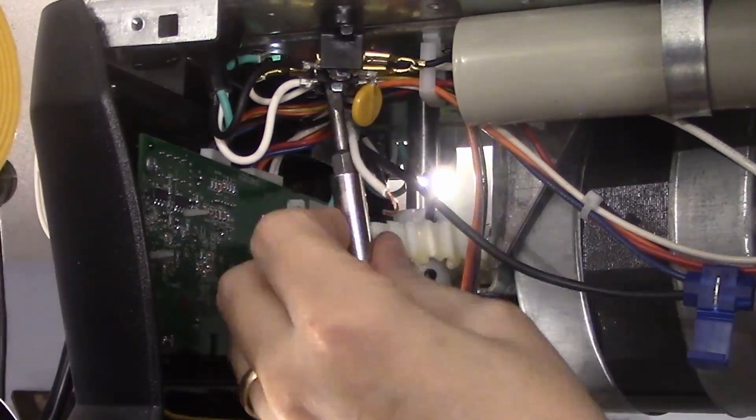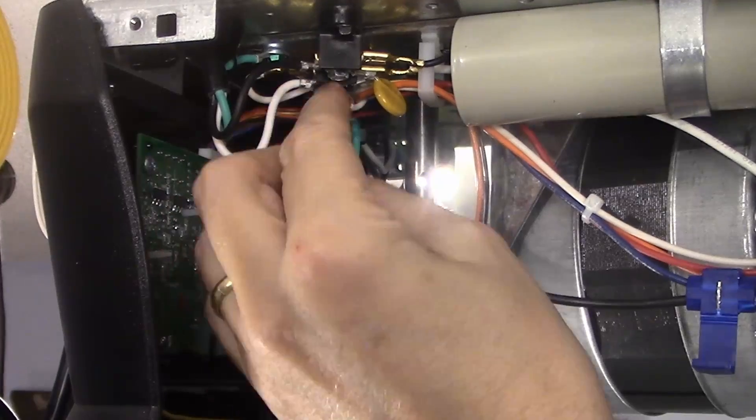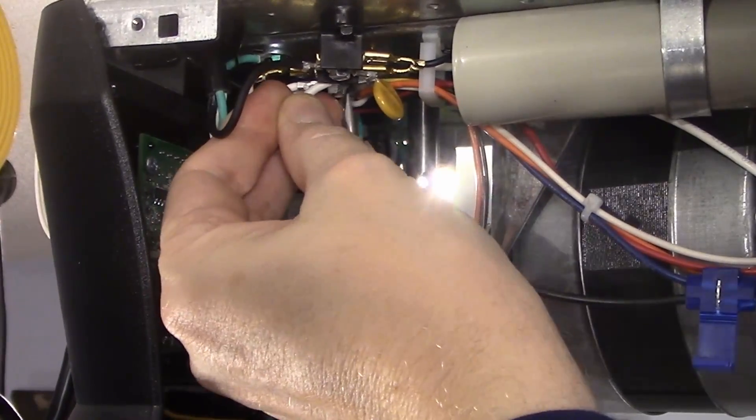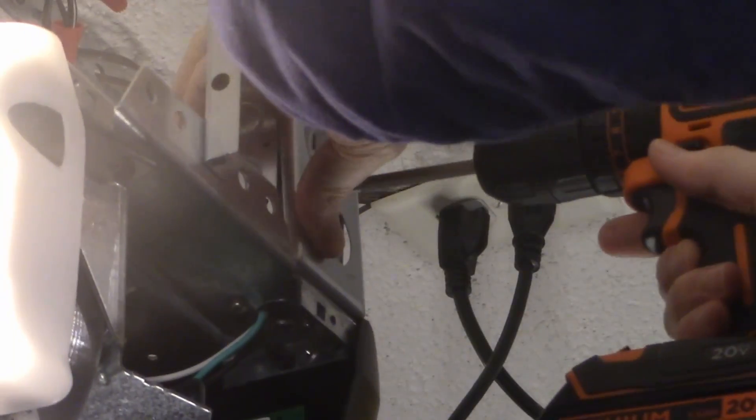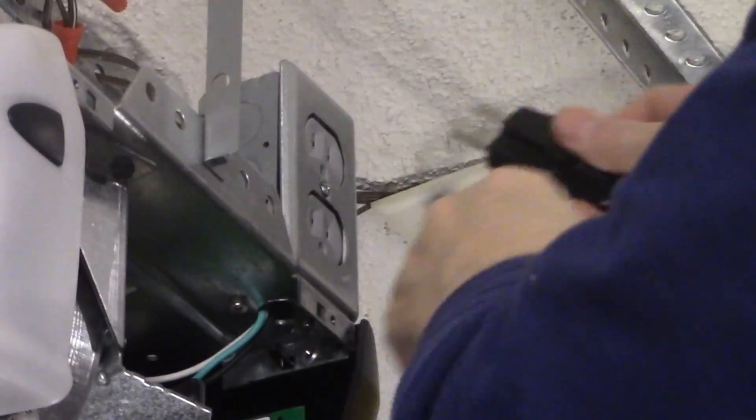Here's the tap splice in action, piggybacking onto the blue motor wire that we're going to get our power from. That blue wire is only energized when the motor runs, so we can attach the other alternating current wire to this convenient block where several other wires are already drawing power. With everything wired inside the garage door opener, it's time to put the cover on the receptacle and we're ready to plug the cable in.